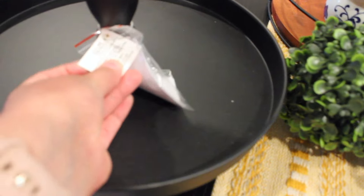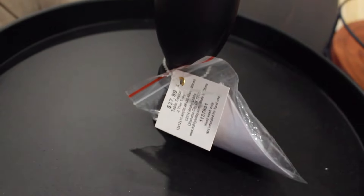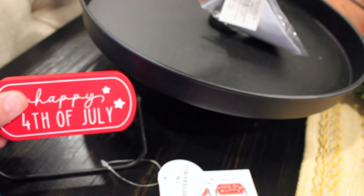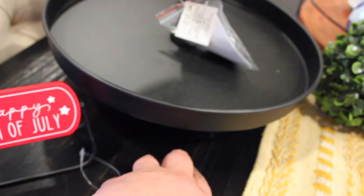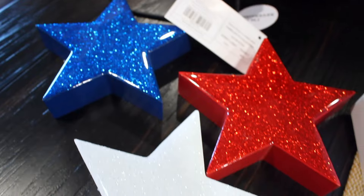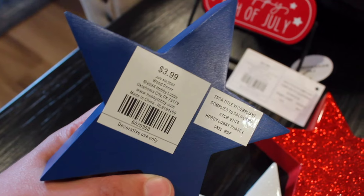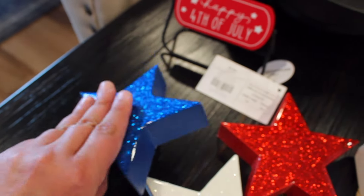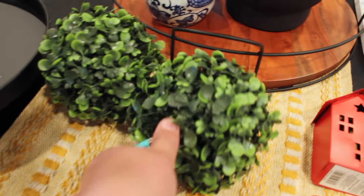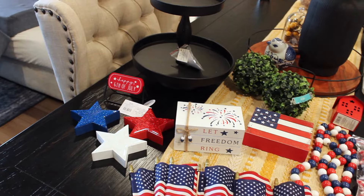First, I want to show you the few things I picked up this year. I did pick up a new tier tray at Hobby Lobby - it was $37.99, but half off on a table decor week. I picked up a couple of 4th of July items that were 40% off. This little reversible sign was $3.99, and each of these stars were also $3.99. I love the sparkles, so I had to get them in every color. And I did pick up these two greenery balls - they were $2.99 each in the floral section.